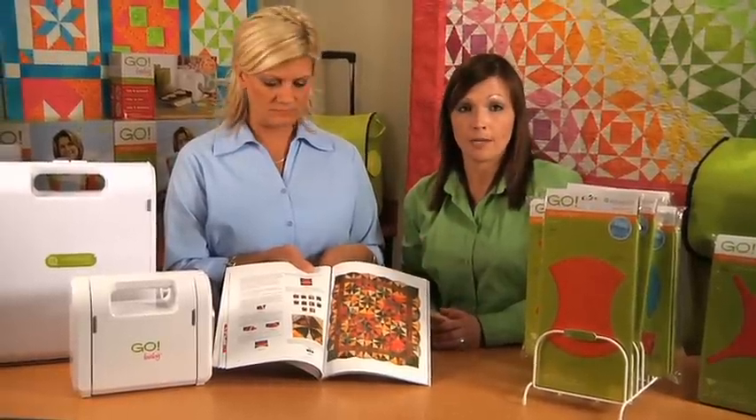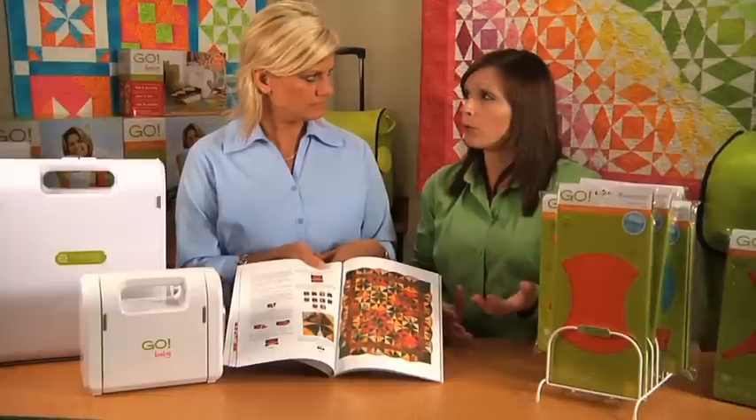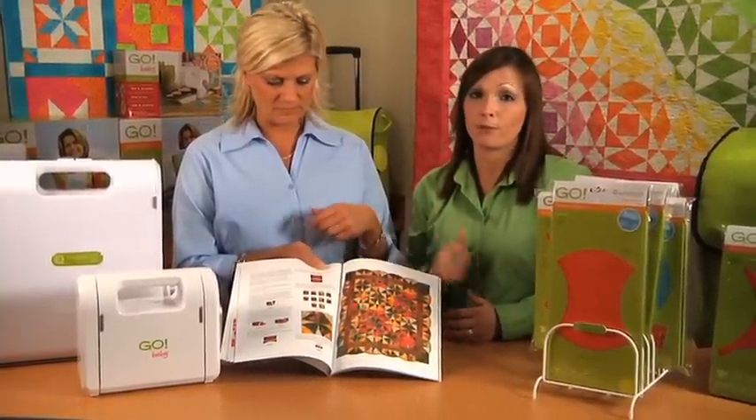These are all compatible with the GO and the GO Baby. Whether you're looking to make your next quilt, a table runner, a throw quilt, whatever it may be, there's something in this pattern book for you.